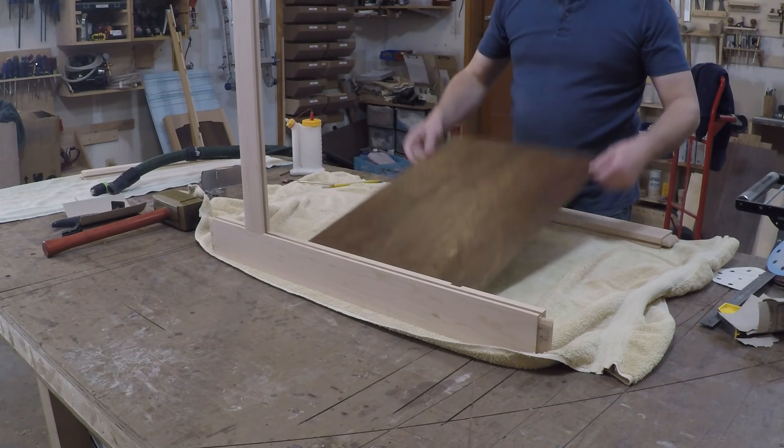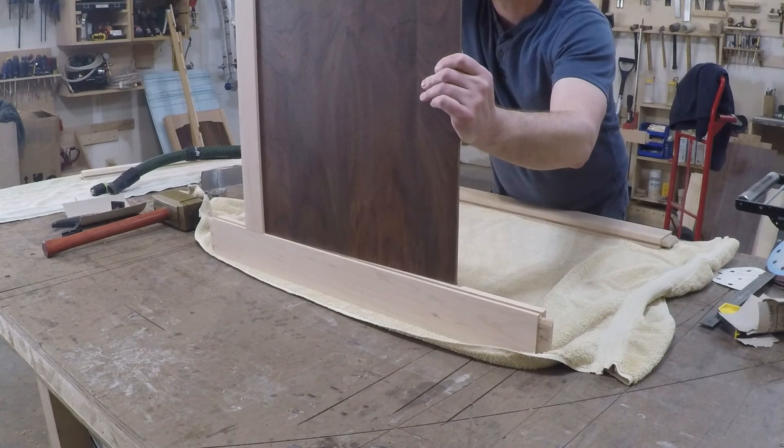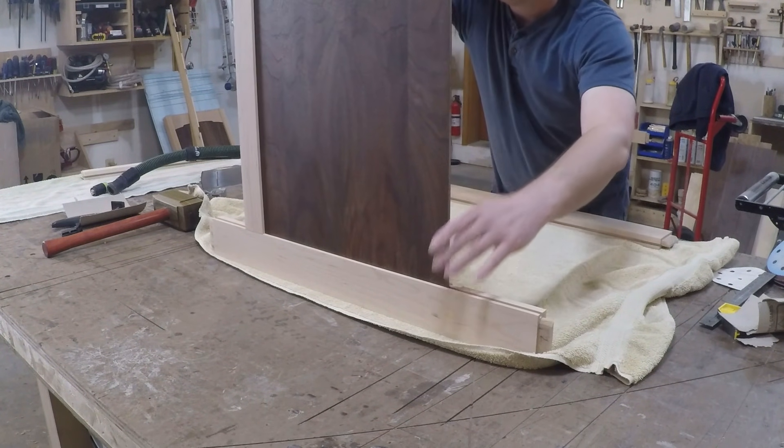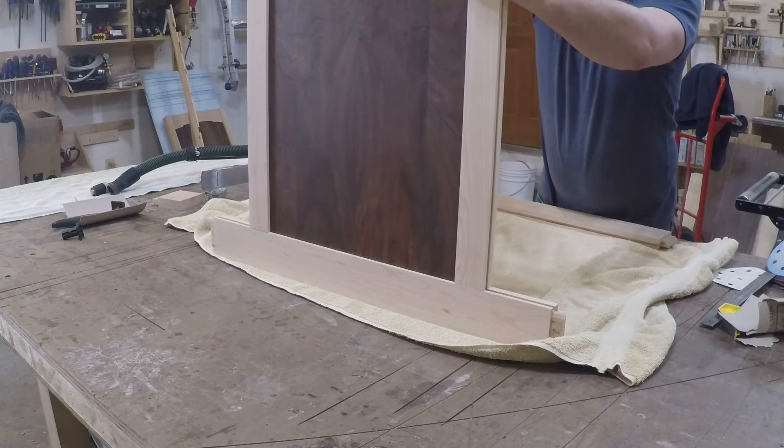Now it's time to glue up the back panel — it's the same procedure as the front panel, taking the same care. Those vertical dividers are extra supports for the drawer dividers to attach to; they also add a decorative look by breaking up the large back panel.